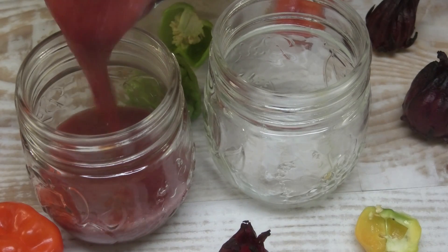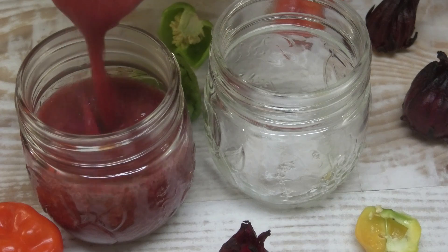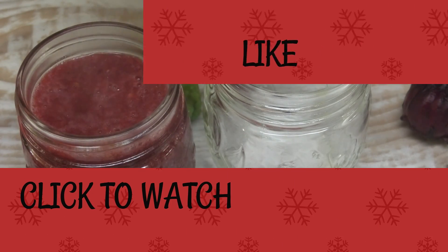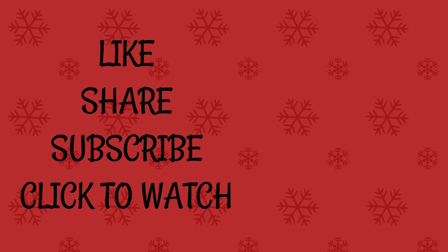I hope you guys enjoyed this recipe — make it and let me know if you like it. Thank you so much for watching and I'll see you in my next video, bye!